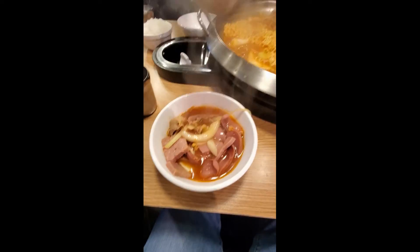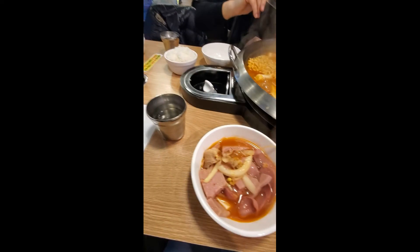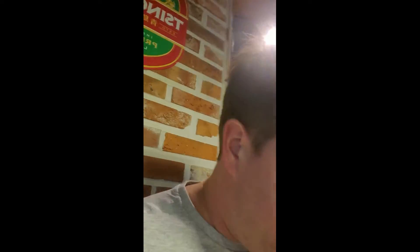Let's try some of that soup first. It's kind of like a kimchi soup but with that spam and hot dog flavor in there. Really good tofu in there too.